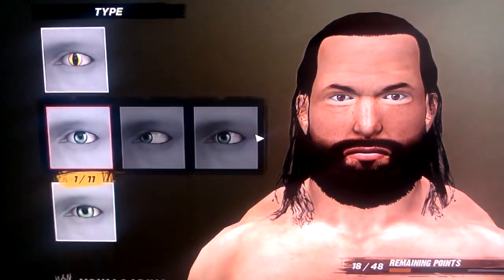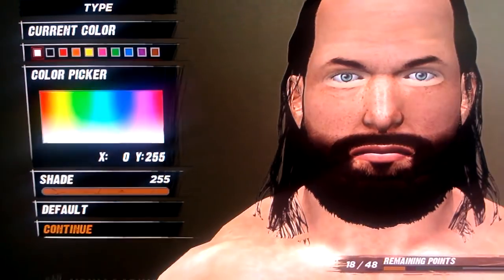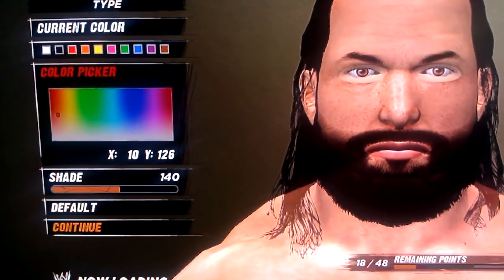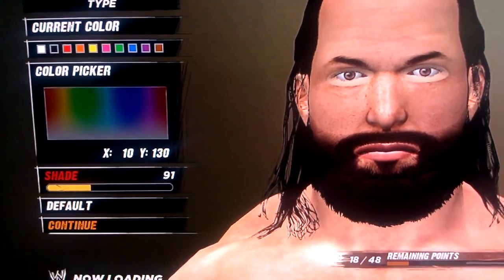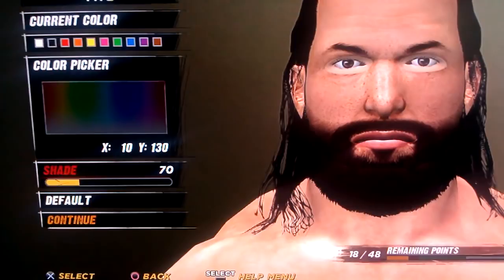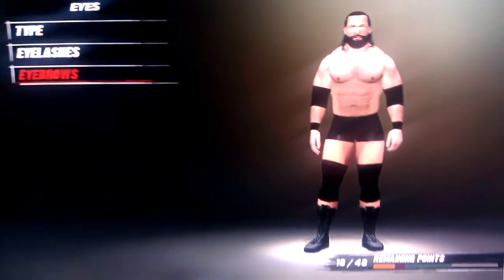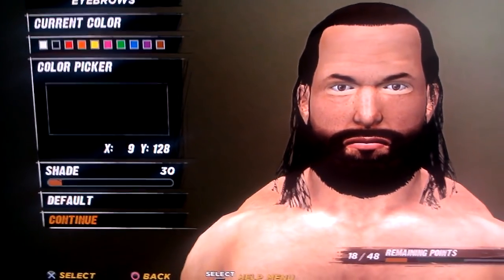The eyes are brown. I'm going to take Eye Type 1, and then it will be 10, 130, and 70. Eyebrow is 19, and the color is 9, 128, and 30.